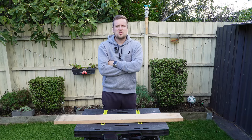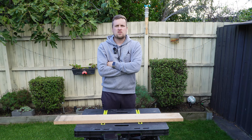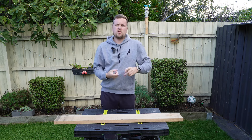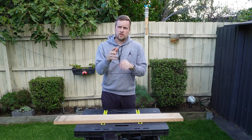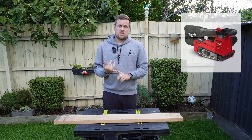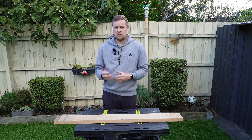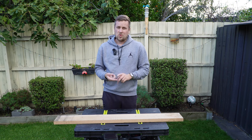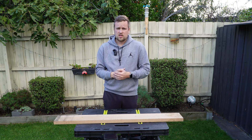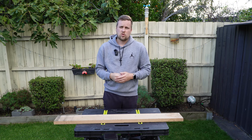Hi guys, welcome to another Ned Stool Talk video. In today's video we're going to be talking about cordless sanders. There are many different types of cordless sanders. You can get a palm sander for small intricate areas and smaller projects. You can get a belt sander that's for fast removal of rough material — it's not great for very fine stuff. You can also get a file sander, those narrow ones.